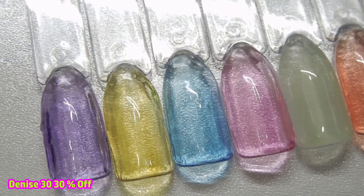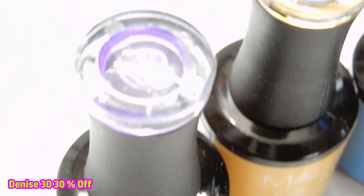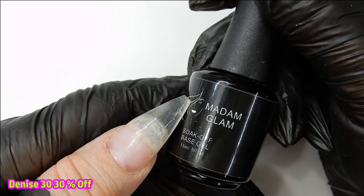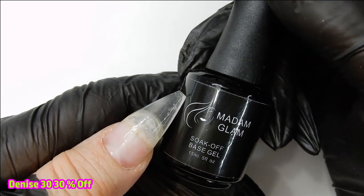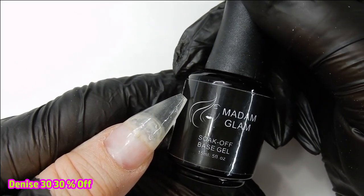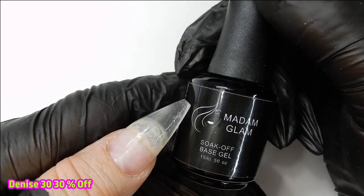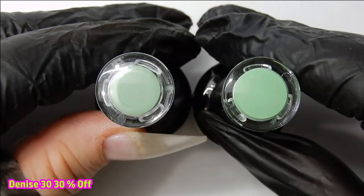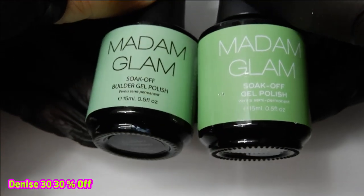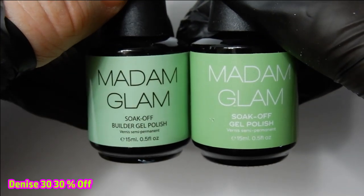Now let me show you how I made the Chinese jade nails. I already have a base nail on — it's clear — and I've filed the bulk down on these nails to get them as thin as I could, because I'm going to be putting gel on top and adding thickness. I want to start out with a thin nail. I'm going to be using Madam Glam Space Gel, Meadow Green Builder, and also the gel polish color Early Bird.